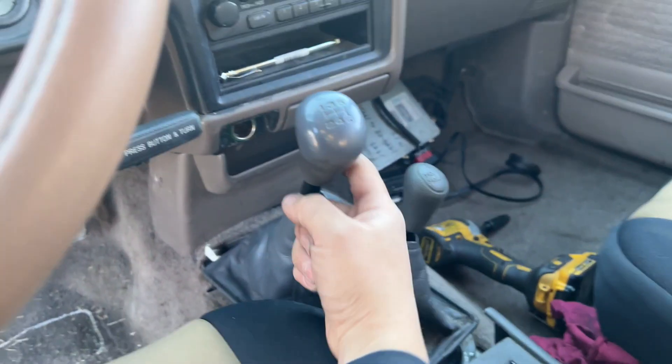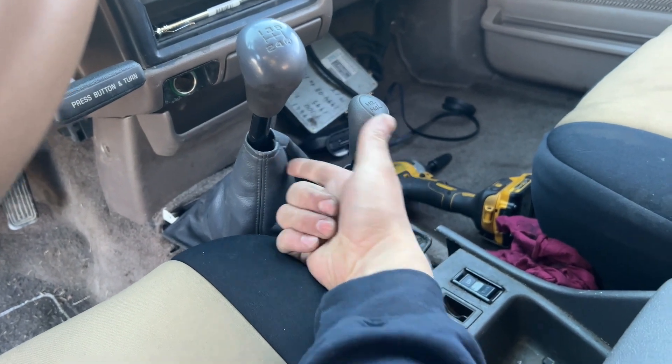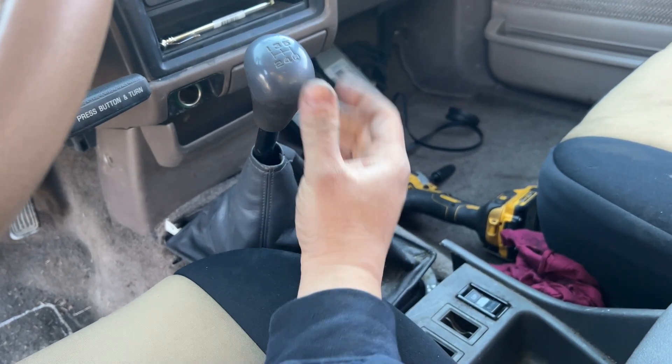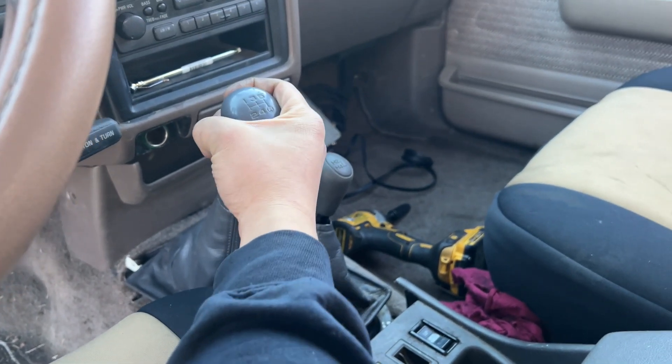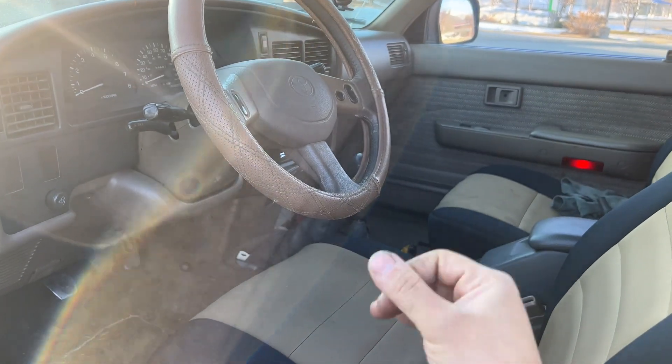I also went ahead and replaced the shifter bushing — the socket and the bushing. It was super sloppy, so I replaced that with new ones. Now this thing feels so much better. The shifting is all nice and firm and it's not a sloppy joystick anymore.